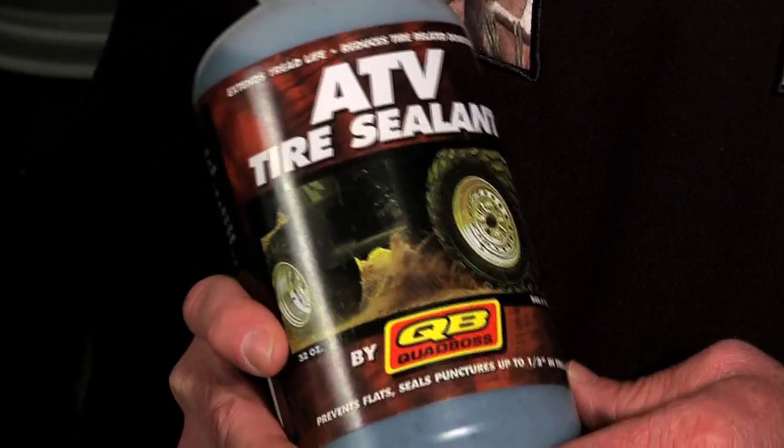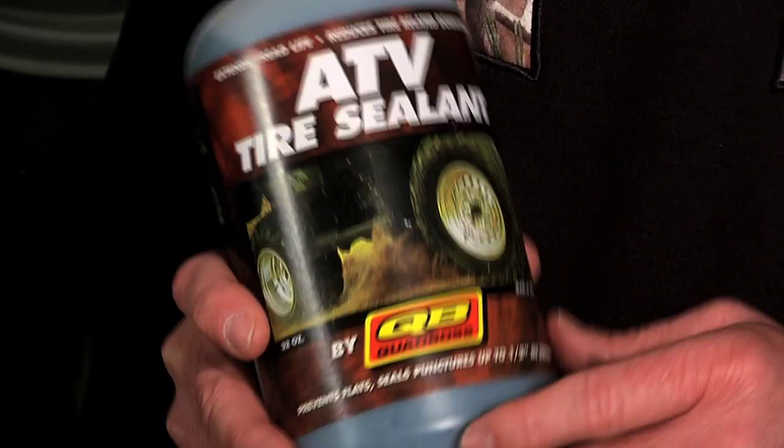This week's tip covers something all off-roaders have in common: flat tires. This stuff here is like miracle juice — this is ATV tire sealant from Quad Boss. You put this in your tire and it'll seal up to a half-inch puncture in the tread and a quarter-inch in your sidewall.